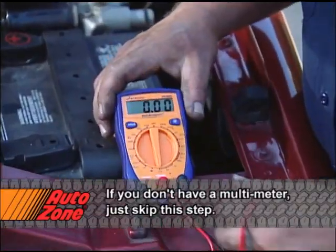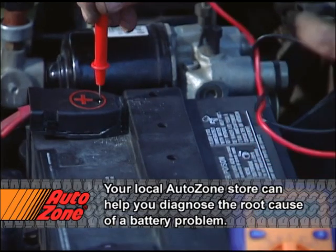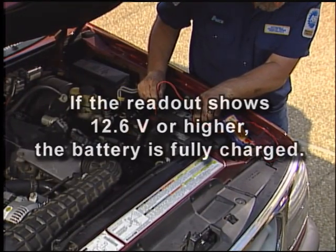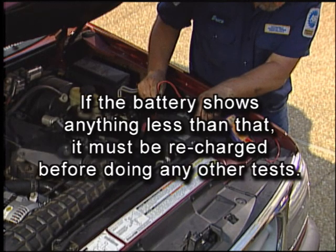Set the digital meter to DC volts. Connect the positive lead to the battery's positive terminal and the negative lead to the negative terminal. If the reading shows 12.6 volts or higher, the battery is fully charged. If the battery shows anything less than that, it must be recharged before doing any other tests.